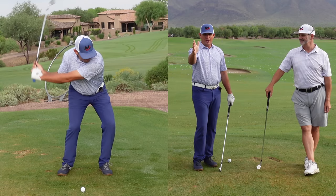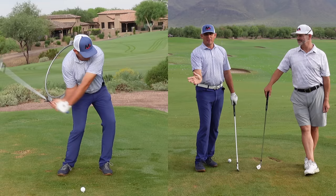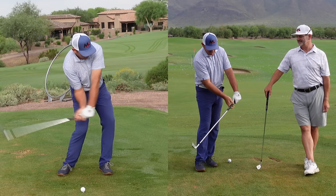Let's talk about how the trail hand wrist extension is key to shaft lean and covering the ball.